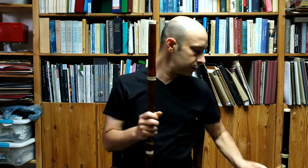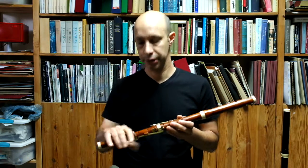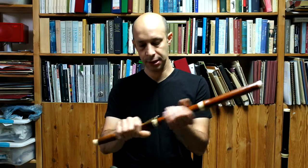That instrument is designed to work more towards the higher end of the pitches, so at 430, 440. And this is what it sounds like at 440.